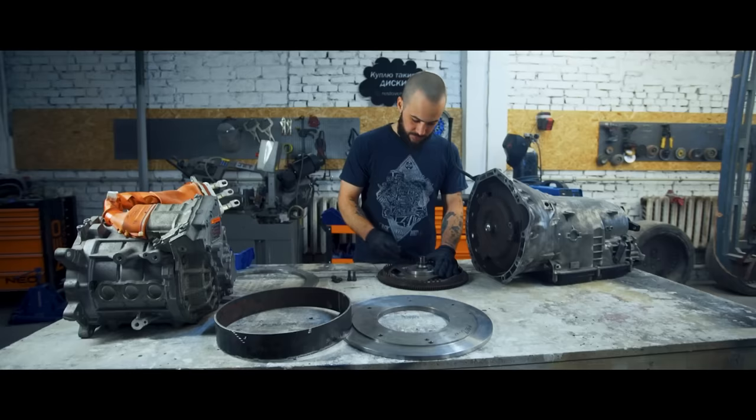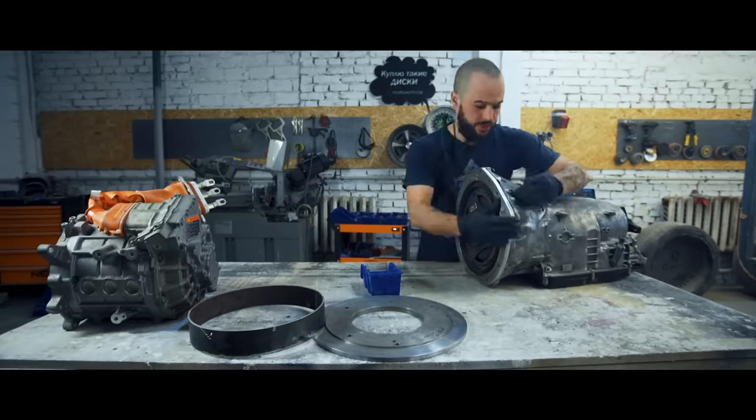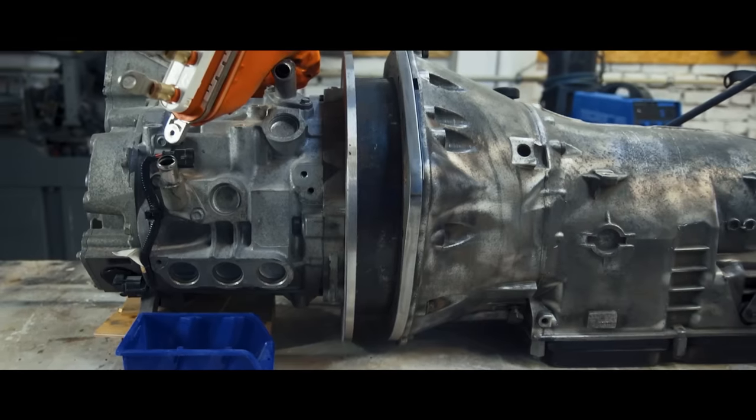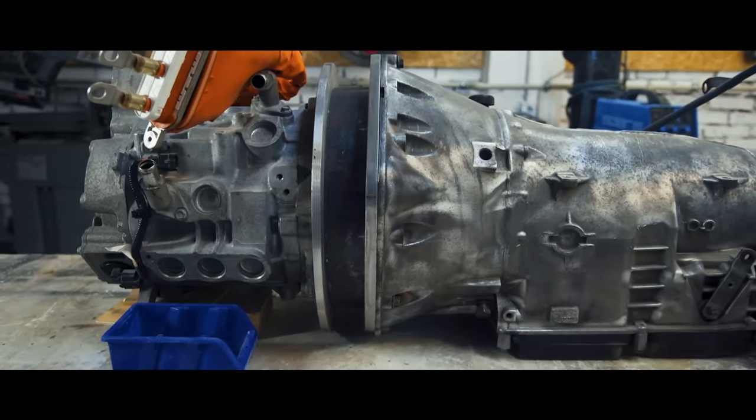Hi guys! In the previous episode, we told you in detail about the thing that will set the car in motion. In the end, we have a sandwich made from Nissan Leaf, Macedo's gearbox and the adapter plate, and it looks like this. Now we just need to assemble it and put it in the car.